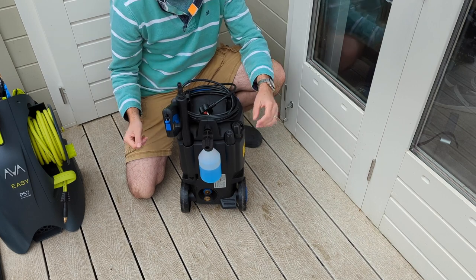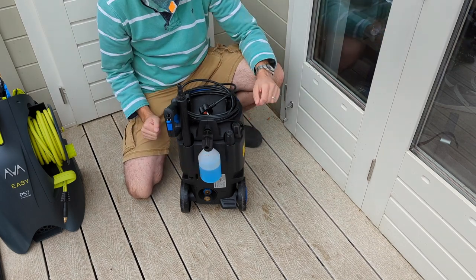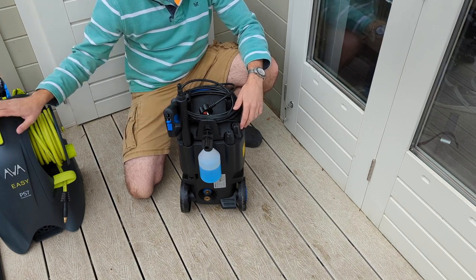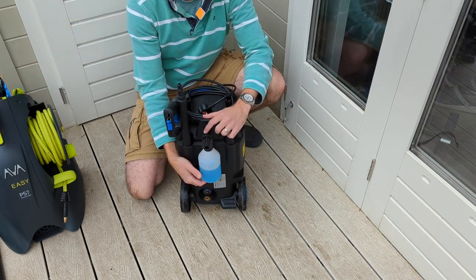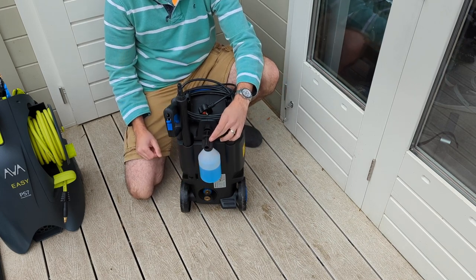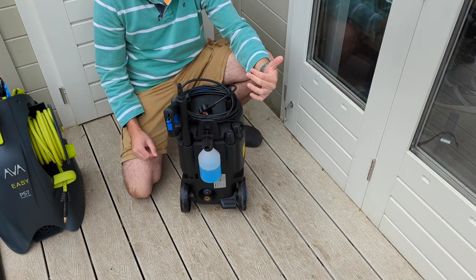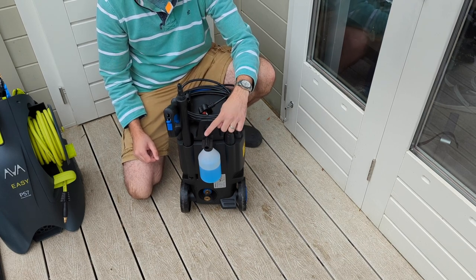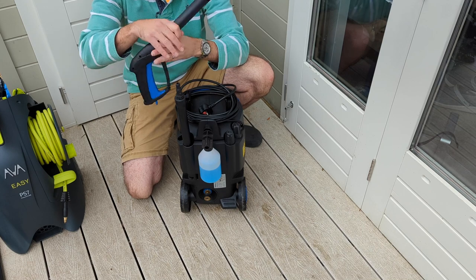Looking around the back of the Nilfisk: the lance, the trigger gun, the detergent dispenser, and the two types of nozzles are all stowed all of the time, regardless of how the machine is configured — exactly the same on the E150. Now, this detergent dispenser is pretty much useless. The draw rate is so low and the pressure is so high that I don't think it can even inject up to 1% PIR for that bottle size. I'll do the proper test later to confirm.